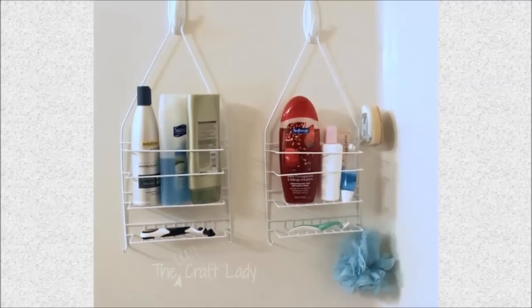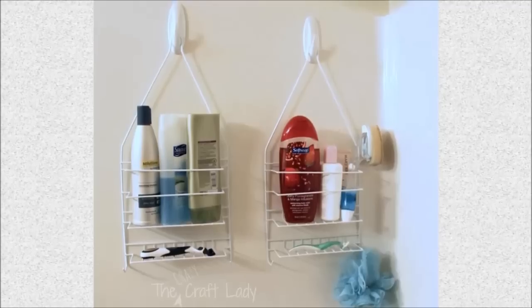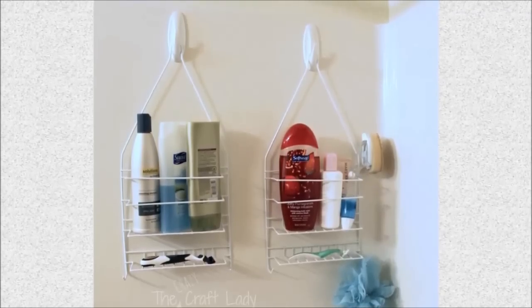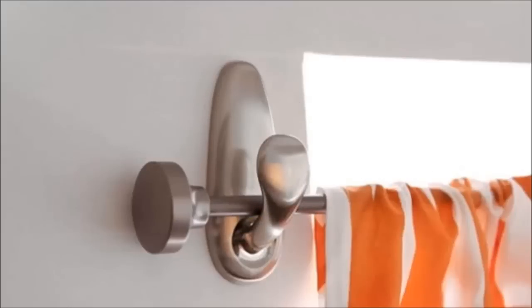Eight: relocate shower supplies. Shower caddies have a way of slipping off your shower heads, so hang them more securely on the opposite wall. Make sure to use hooks that are designed to stand up to a steamy bathroom. Nine: hang curtain rods without poking holes in your wall.